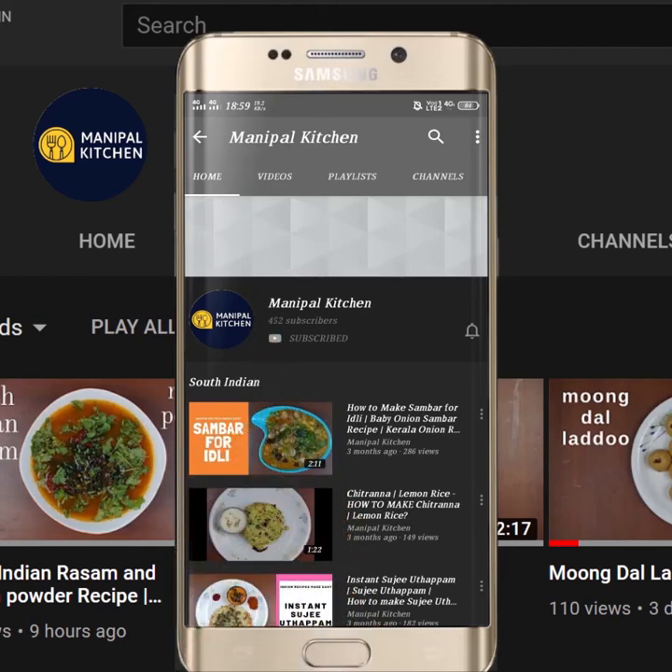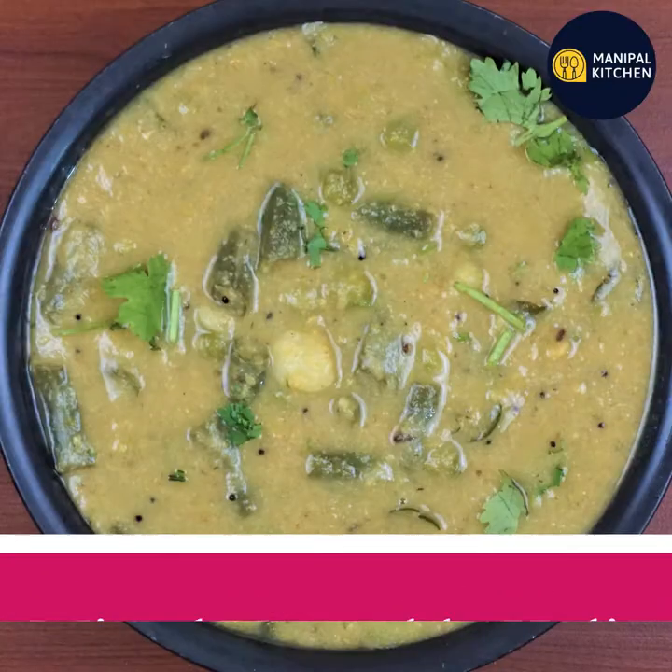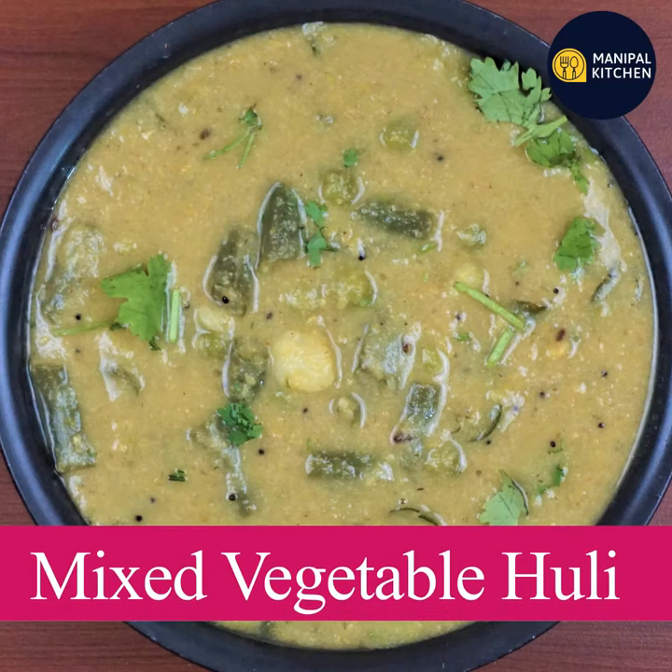Subscribe now and press the bell icon. Never miss an update. Welcome to Nipal.